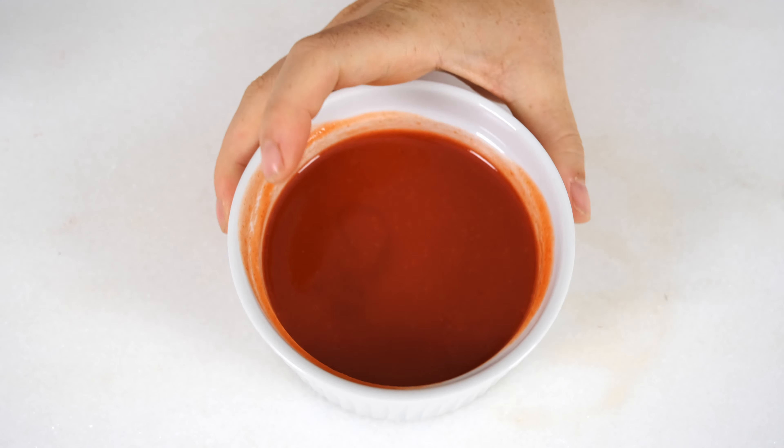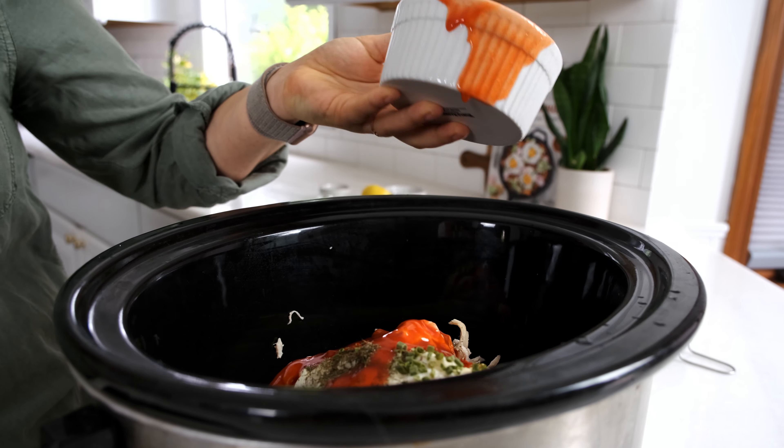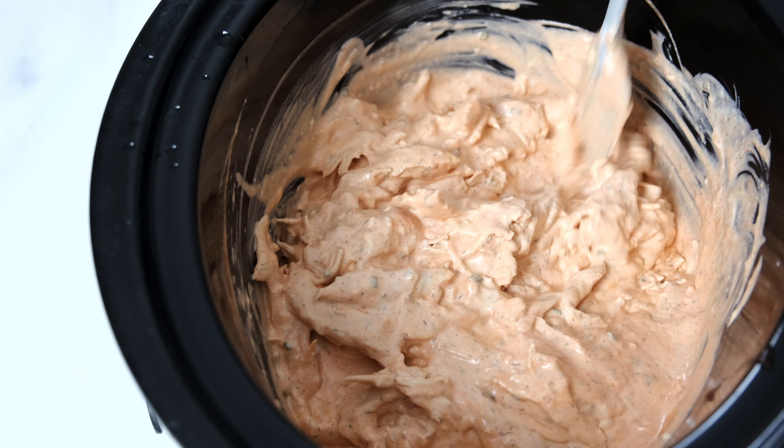After that is the best ingredient. You're gonna add three-fourths of a cup of hot sauce. We use Frank's RedHot hot sauce. It's really good and flavorful, and easy to find. You can use less if you want it less spicy, or more if you want it more spicy.